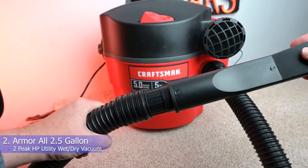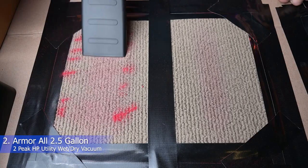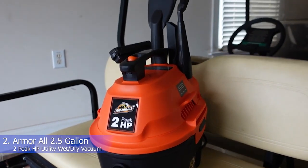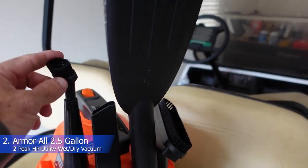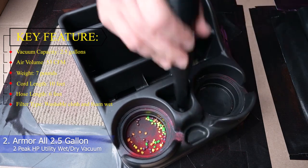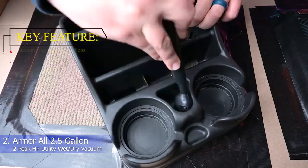Once we swapped in the foam wet filter, this vacuum easily sucked up water, but we're not sure how much liquid it can hold. We don't recommend filling this vacuum to the brim with liquid or wet debris, as it may have a smaller wet capacity than its total 2.5 gallons. Unlike larger shop vacuums, this portable option does not have a drainage port, so you have to remove the entire top and motor to empty wet and dry contents. We recommend thoroughly rinsing the canister and filters after each use to prevent clogs and build-up. Key features: vacuum capacity 2.5 gallons, air volume 53 CFM, weight 7 pounds, cord length 10 feet, hose length 6 feet, filter type washable cloth and foam wet.